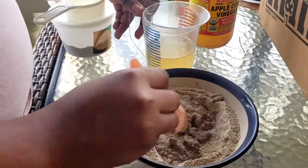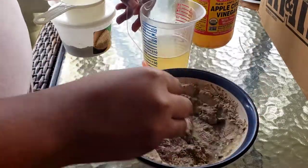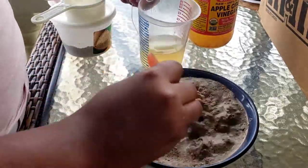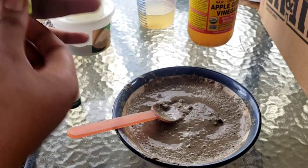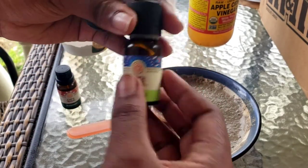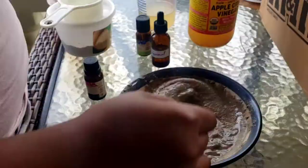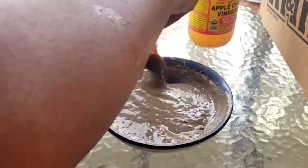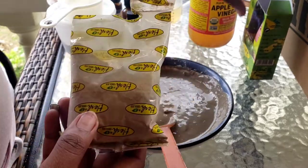You're gonna see it start to bubble — that is just the apple cider vinegar activating the clay. Mix and mix until there are little to no lumps. Sometimes it may come out lumpy, sometimes it may not — it's honestly a hit and miss for me. That's okay if it comes out lumpy; I just work the clay into my hair properly to get rid of any lumps. For my essential oils, I'm going to add rosemary, tea tree, and peppermint oil.